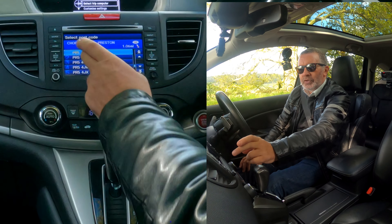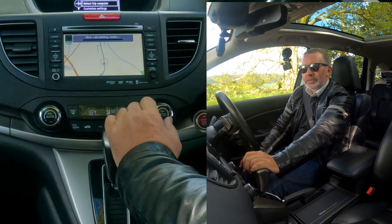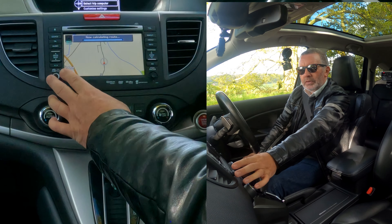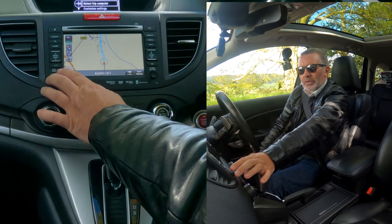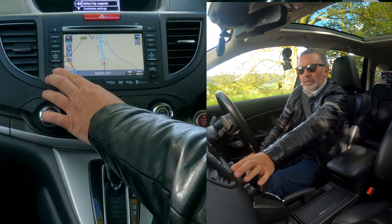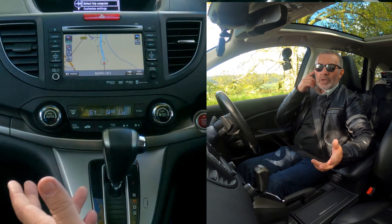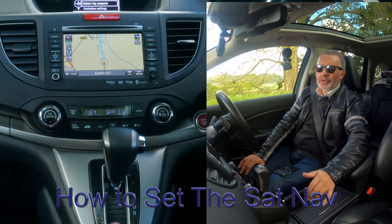Even though you've just typed it in, you've got to click on it and select 'set as destination'. The audio is off at the moment — 'in three quarters of a mile, left turn'. There you go, that's how you set the sat nav.